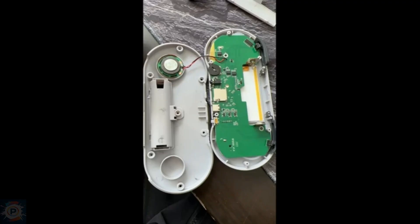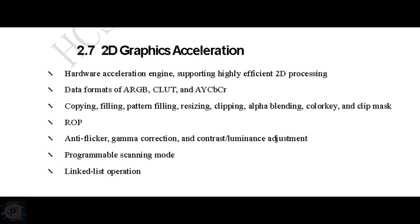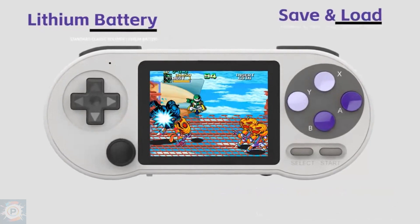Equipped with a low-cost SoC, the Hi-Chip B210, which has an 800MHz CPU, a GPU with 2D graphics acceleration, 128MB DDR2 RAM, and a 3-inch screen.